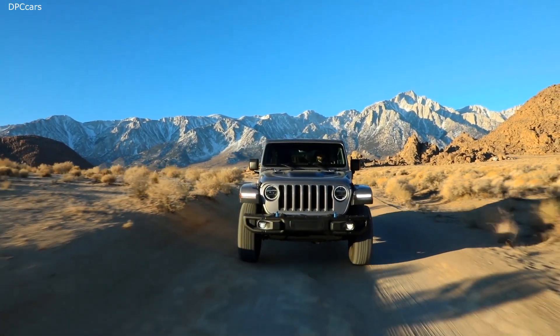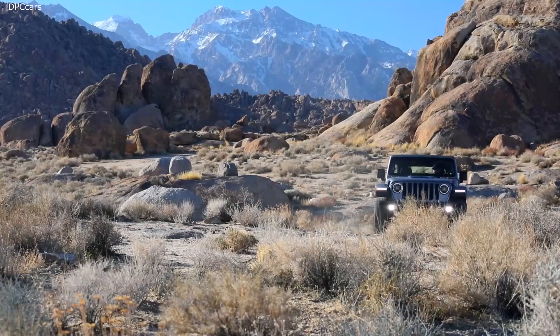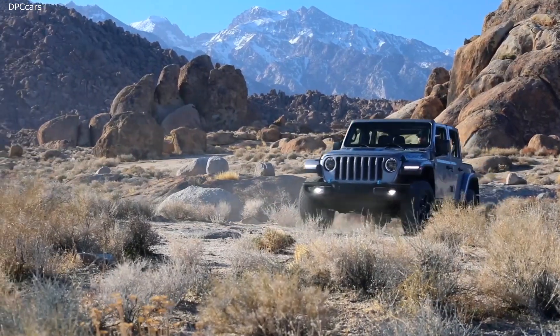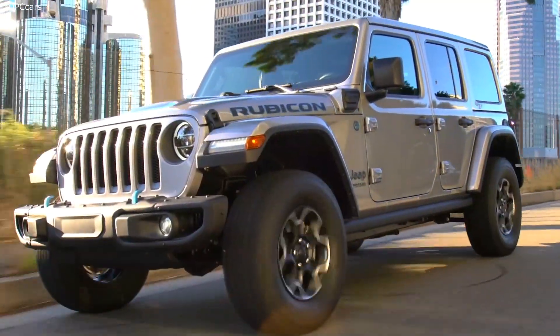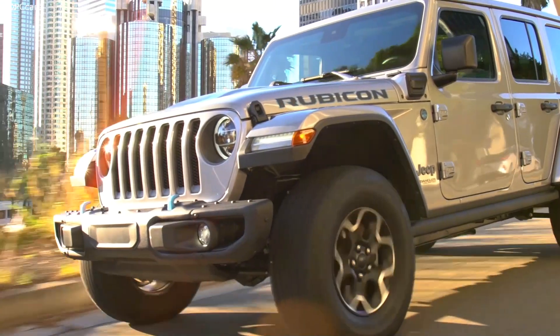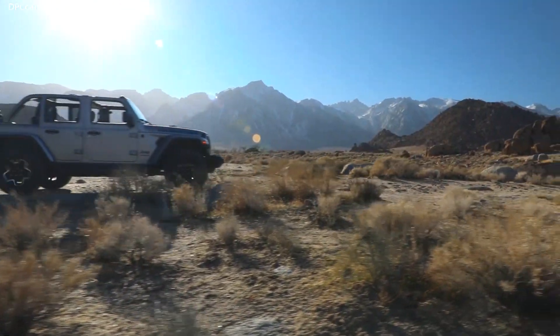What we've done is given this iconic Jeep Wrangler an advanced 4xe eco-friendly plug-in hybrid solution. The customer gets what they expect: a quiet open-air freedom, a more fun to drive on-road experience, and a new level of benchmark off-road capability.